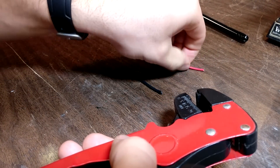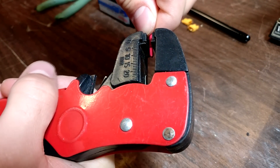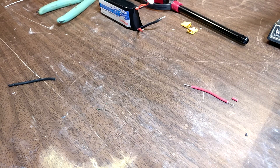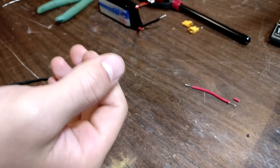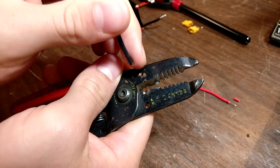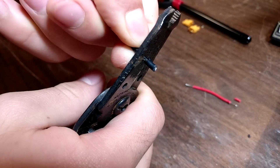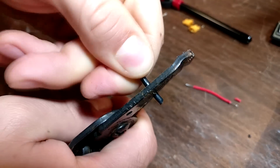So these wire strippers have broken on me, and that stinks. We can just go ahead and get the other type and strip this side. The way you use these is you just find the right size hole — this big one seems about right. Put in the amount that you want to strip, and I like to open and close it all around the wire to give it an even cut, so when it comes time to pull it off, we're not pulling off any of the wire on the inside.